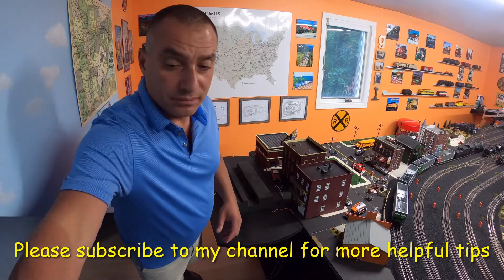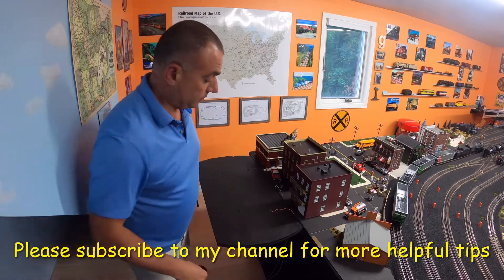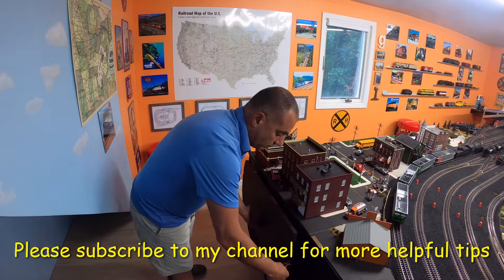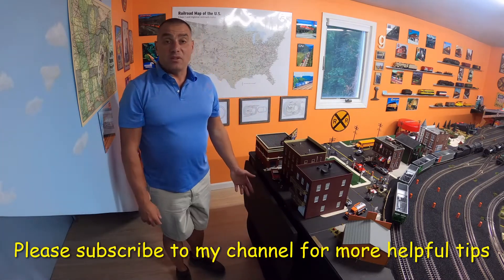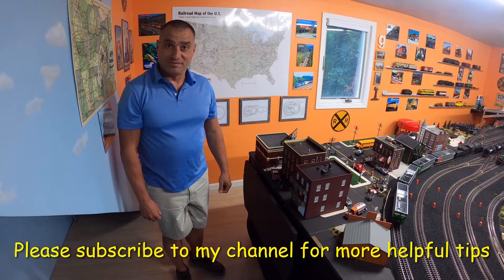Simply put the locomotive away and fold down the shelf. There you have it. Thank you for watching, bye!